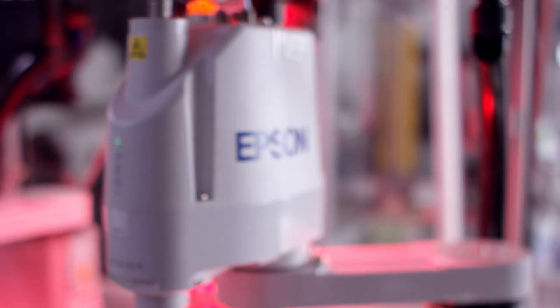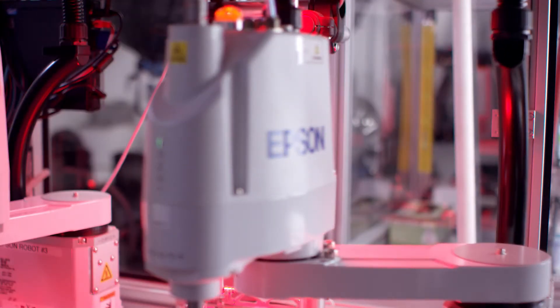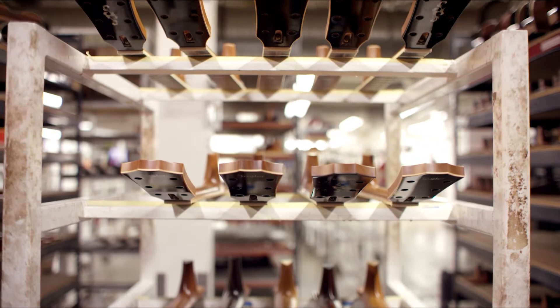We really like the Epson G3 because when you tell it to do something, it does that exactly the same every time. The main feature I like is that it's kept its precision and repeatability over the last five years and we haven't had to worry. We haven't had to replace any parts. We've done virtually no maintenance whatsoever.